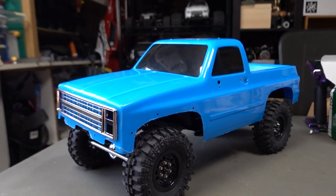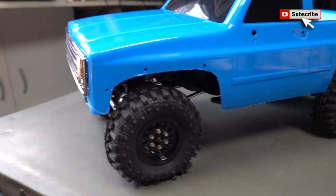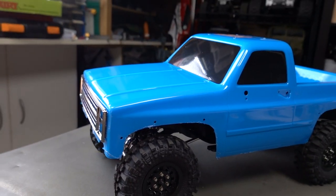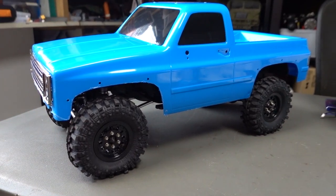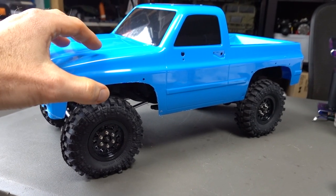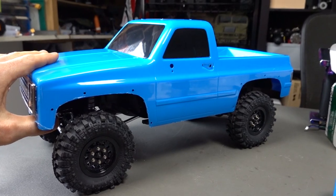What's up guys, Stevie again from RC Tanks and Trucks 24/7, here with the final build video for this awesome G Made Buffalo assembly kit. Now looking awesome — I wanted to go something a little bit different. I love white, but I've seen this kind of blue color on some old school pickups, maybe a Chevy Blazer or something like that.